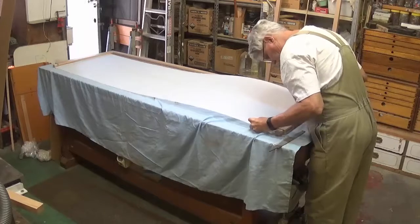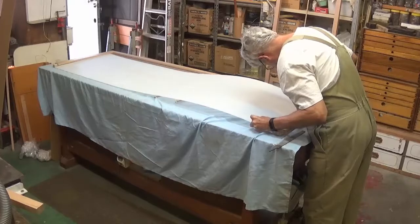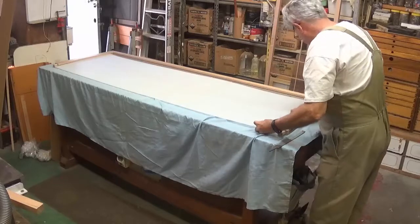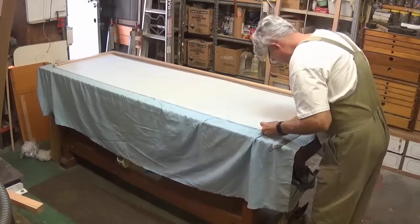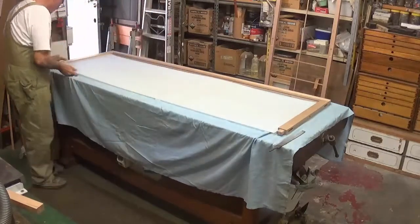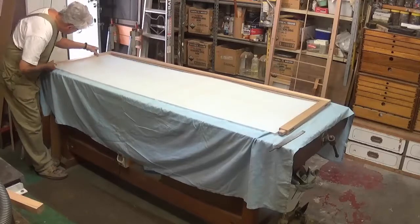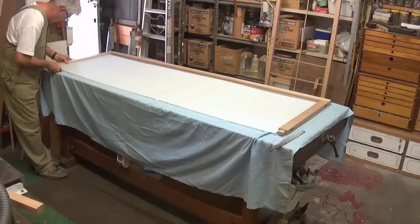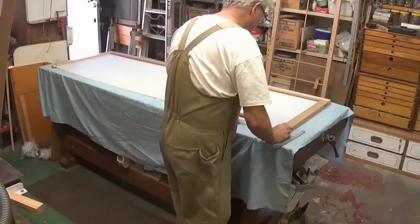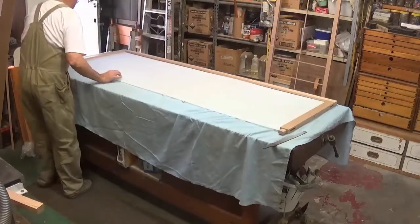In this case the rail is proving difficult. Sometimes it goes in easily, other times it doesn't. I always do a full test assembly on every shoji to ensure that there'll be no problems when I do the final glue-up.